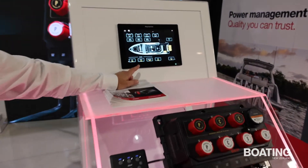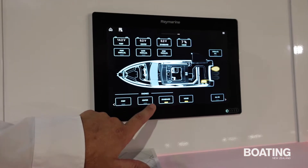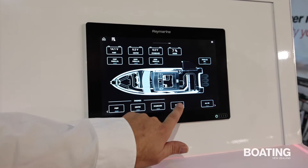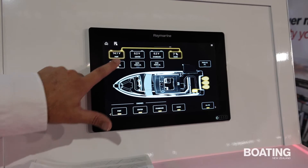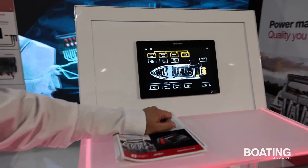With it being compatible with the MFDs, we can also operate it from compatible MFDs. Here we have a Raymarine Axiom display where we can control all of the batteries, the house — turn those batteries on, and then we can parallel the different engines as well for any emergency situations.